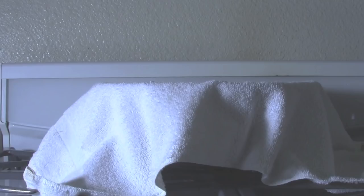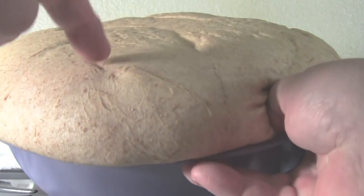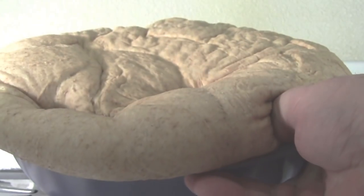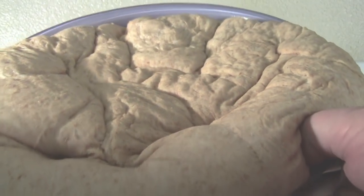If you watch real close — you have to be patient, you have to look close — poof! The dough has risen. I would say this is a dough miracle. You can see that when I poke my finger in the dough, it wants to collapse back onto itself. This tells me that the dough has risen enough.